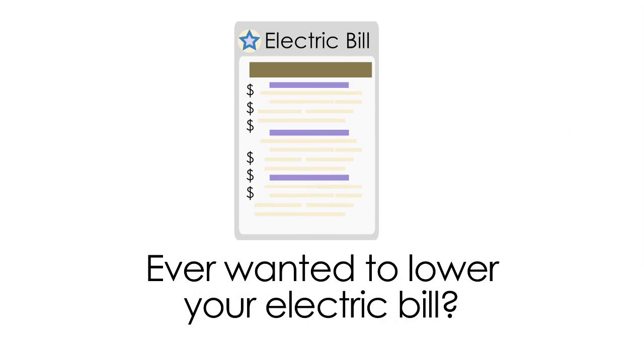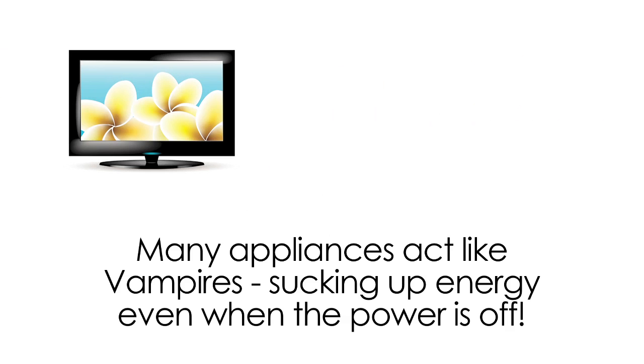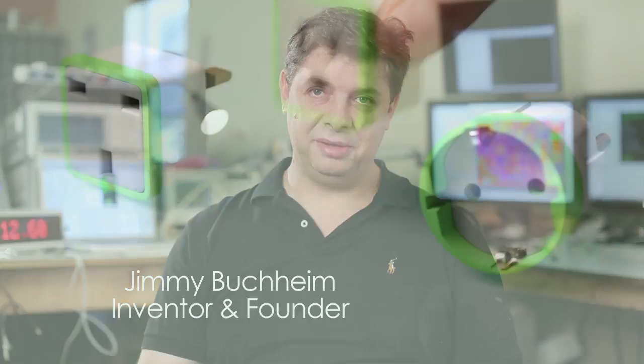Ever wanted to lower your electric bill? Know how much actual money an appliance is costing you? Find out which of your appliances consumes power while on standby. Hi, I'm Jimmy Buckheim, inventor of the Meter Plug.